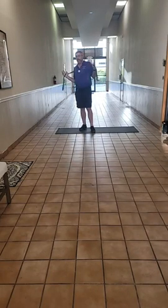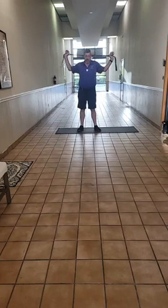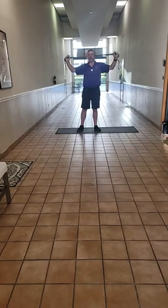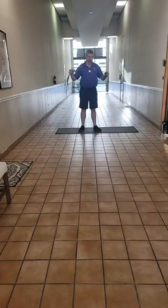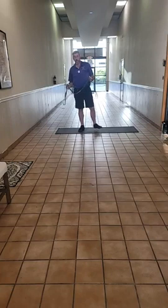Please find yourself a nice open space where you can do some stretching. Grab yourself a belt, a piece of rope, or a strap like this one. This is a stretch-out strap — we do sell these here in the office. I find them very helpful because of the sewn-in loops, which make it easier to put around your foot or hold in your hands.